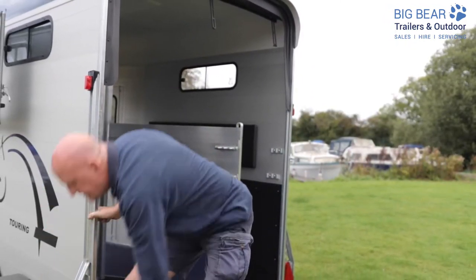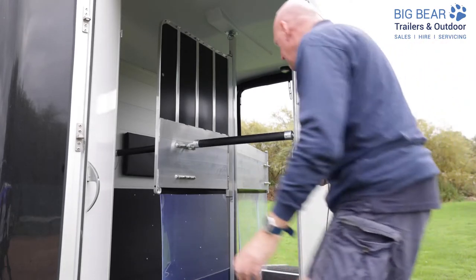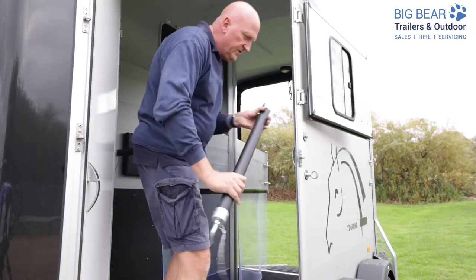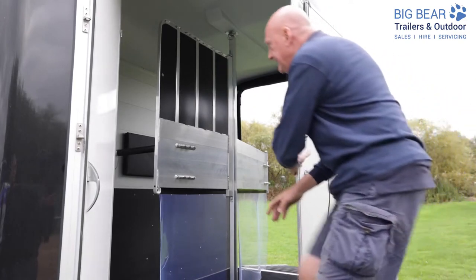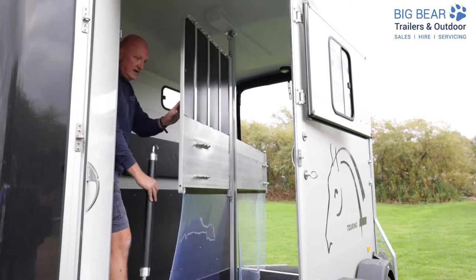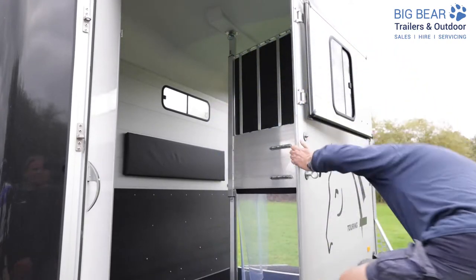Now I'm going to switch to the front and do the same there. This one's slightly different because we've got hooks here. Just going to pop those down on the floor so it's nice and safe and also out of the way. I've just got the last breast bar to remove — that just means everything's nice and flexible now.